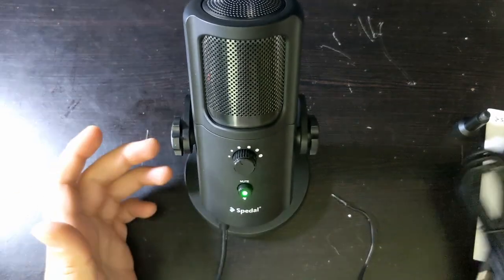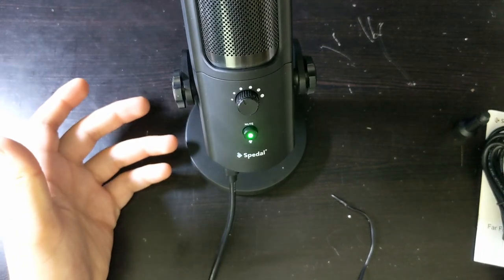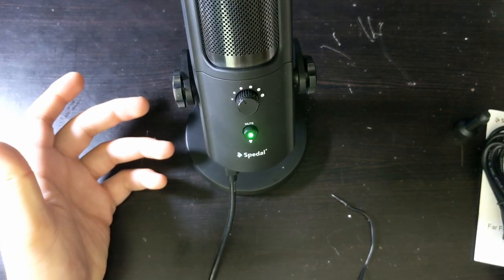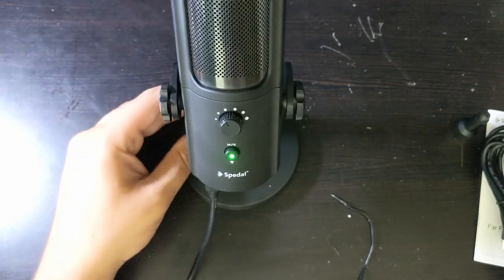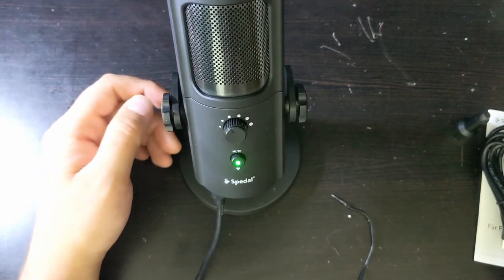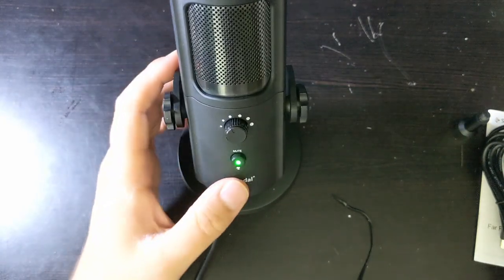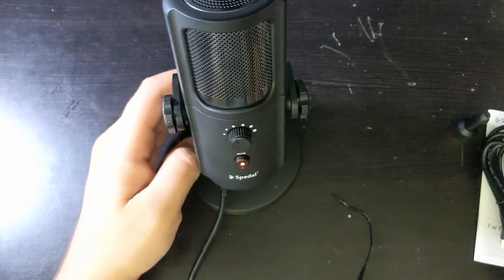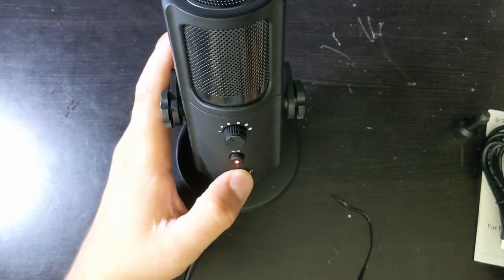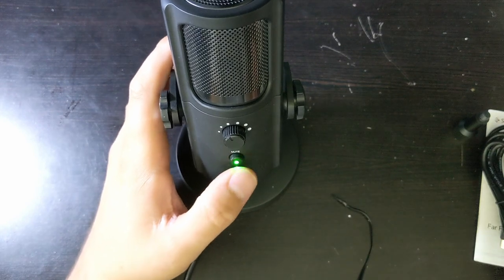Now it's powered on with the cable they provided. This cable has a nice amount of length — I'd say maybe five or six feet, which is nice. The button is either red or green. The green is really bright — I think it would bother me if it was actually facing up toward me. The red is not as bright. Maybe I'll put some tape over it.